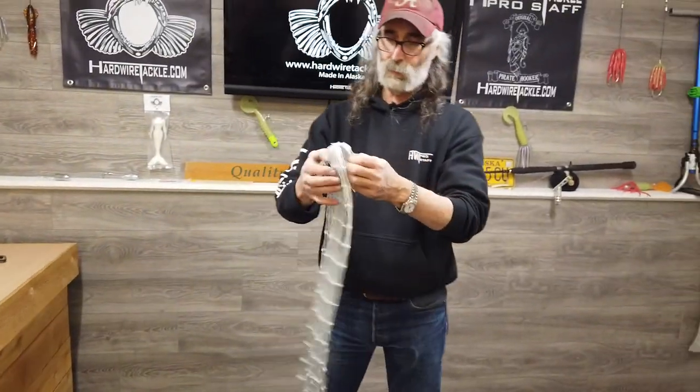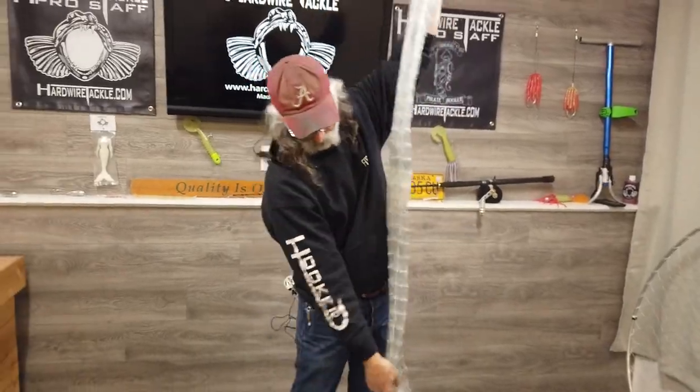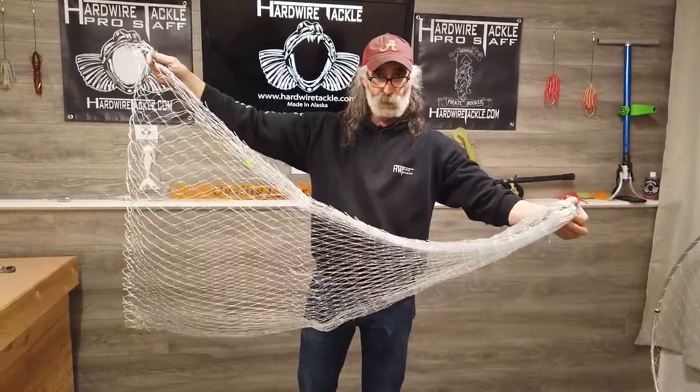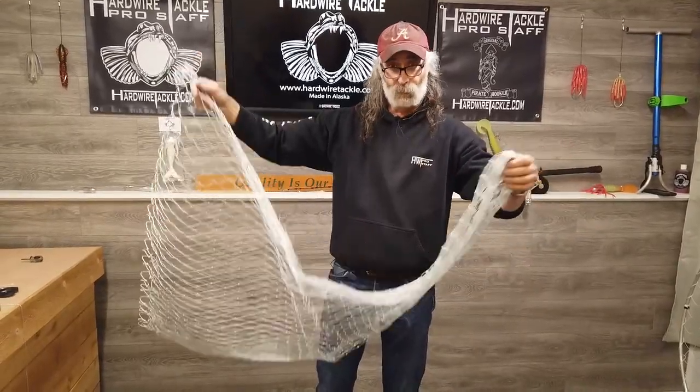What that does is take those big corners away that would stretch out, and basically makes a funnel-type action so the fish can't get caught in the corners. That's a pretty good trick for stopping some of that action. Thank you very much.